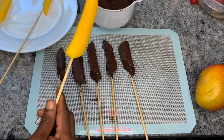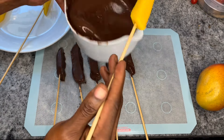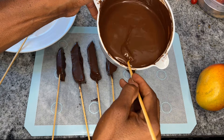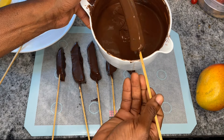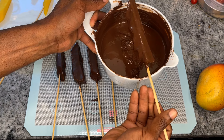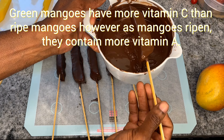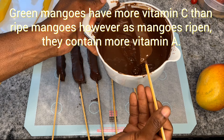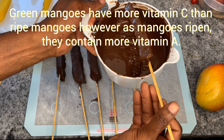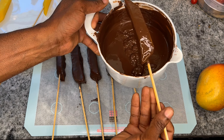Now guys, you could have these just as they are, or you could decide to make them look a little bit more fancy and put some drizzles over them. To do that, we'll basically get a piping bag, pour some of the chocolate into the piping bag, make a small hole in that bag, and then create your drizzles. I'm going to show you exactly how I do it once I've finished coating all the mangoes.